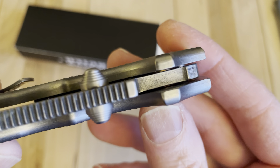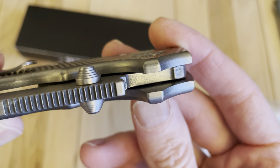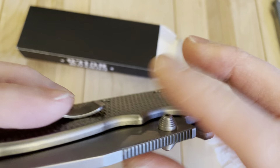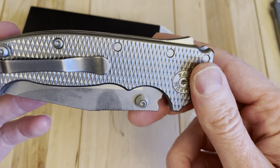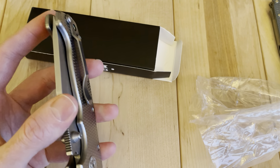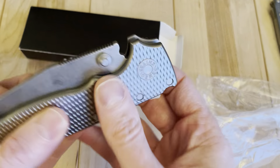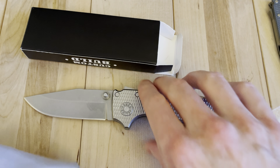This is definitely an older one because I don't even see the blade steel listed there. It has a little bit of use on it, but it doesn't look like it's been used and abused or anything like that. It's a full size 8020 — you can see the difference in the blade stock thickness versus the 8020S. The full size all come in clip point. It's like 18 degrees, so it's going to take a little while for this one to defrost.